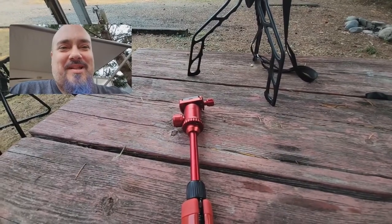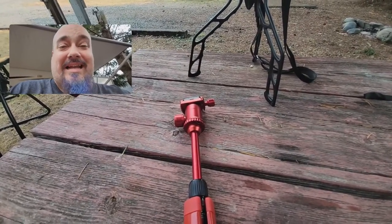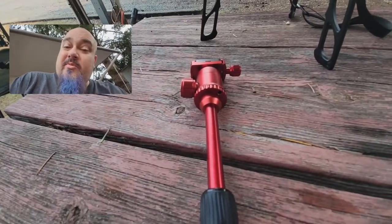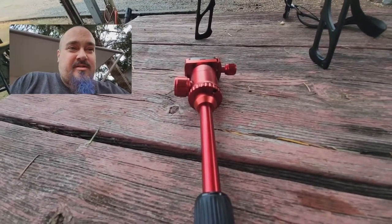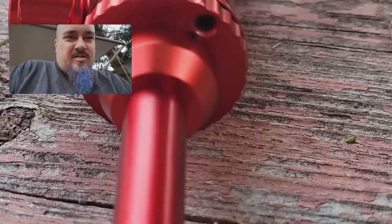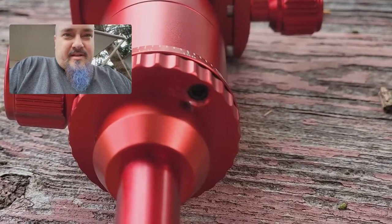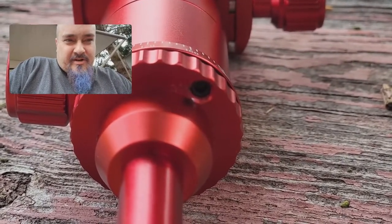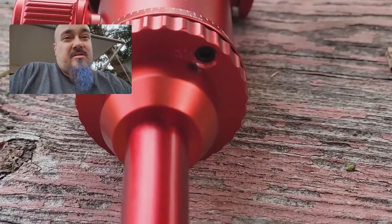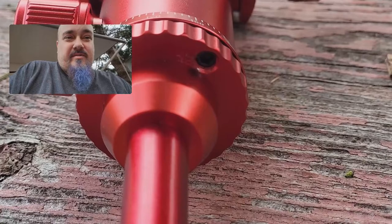A little update before we end this video — I found out how to tighten that area I was telling you wasn't very tight. It helps if you read the directions and use the tools that came with it. Underneath there's a little Allen wrench screw area — that's what I needed to do to tighten that top part. I found it, tightened it, and now we're good to go.